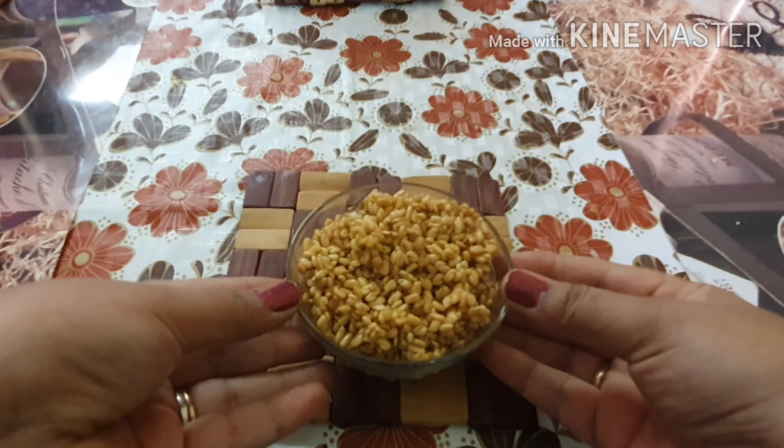I will show you a magical hair pack. Super fast hair growth, hair loss — I will show you a sweet remedy.